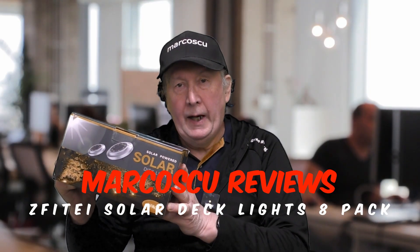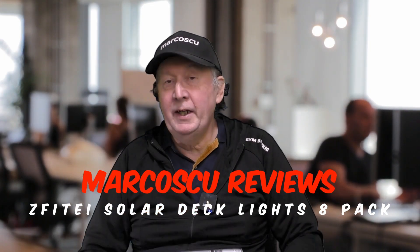Now then, today in the box I've got a set of eight solar deck lights from Survive Type. Now let's give them a go, but first be sure to check my full review below, and to press like and subscribe. Many thanks, and let's get on with it.